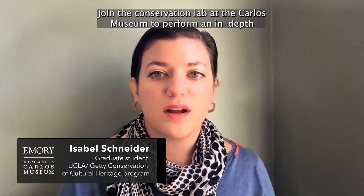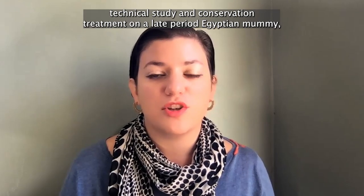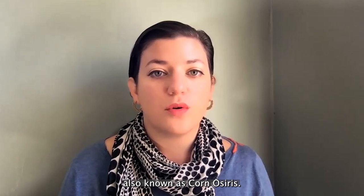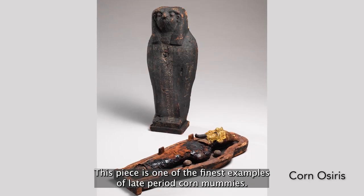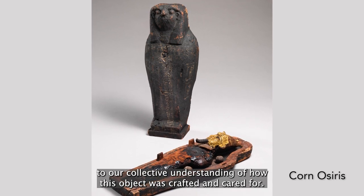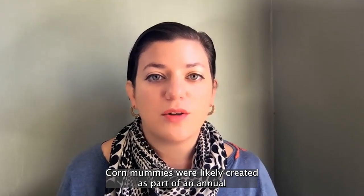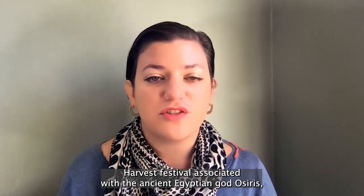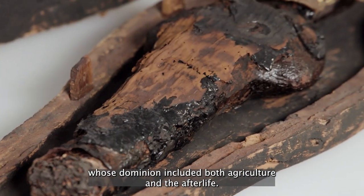In 2021, I was able to join the conservation lab at the Carlos Museum to perform an in-depth technical study and conservation treatment on a late-period Egyptian corn mummy, also known as a corn osiris. This piece is one of the finest examples of late-period corn mummies, and it was exciting to contribute to our collective understanding of how this object was crafted and cared for. Corn mummies were likely created as part of an annual harvest festival associated with the ancient Egyptian god Osiris, whose dominion included both agriculture and the afterlife.